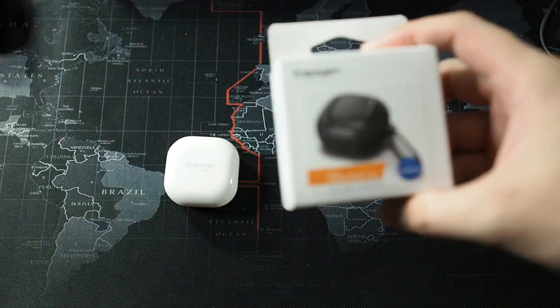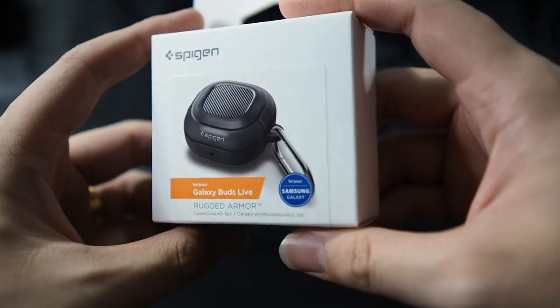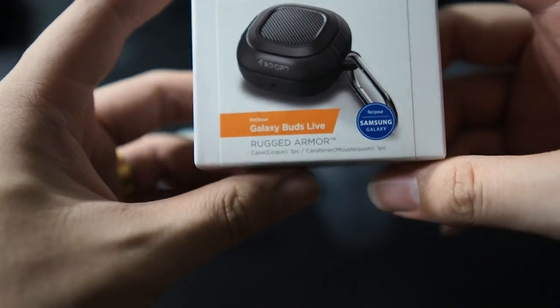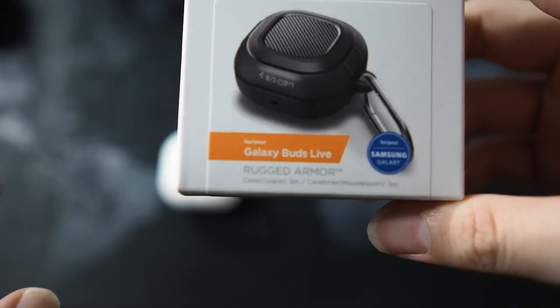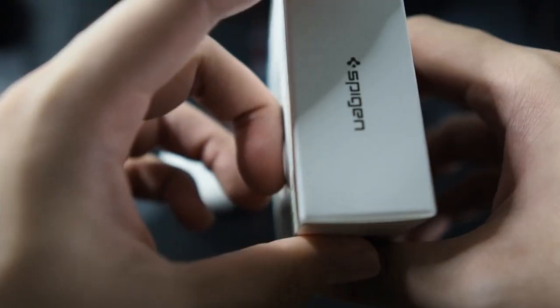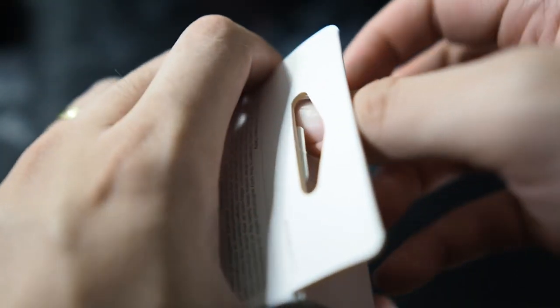Alright guys, let's quickly go through the packaging. Around the top you get the Spigen branding. You can see the highlight of the case right here, and it's also labeled for the Galaxy Buds Live. It is sort of certified by Samsung, so it's guaranteed to work with the Galaxy Buds Live with no issues. It is a rugged armor series. Simple box.